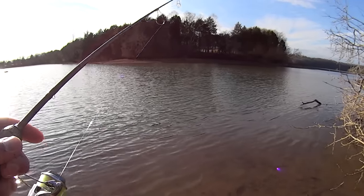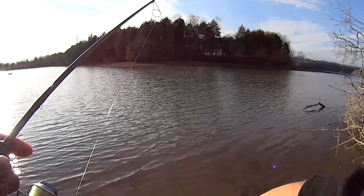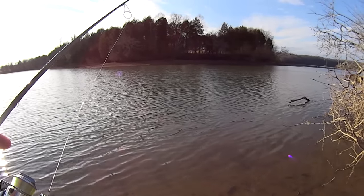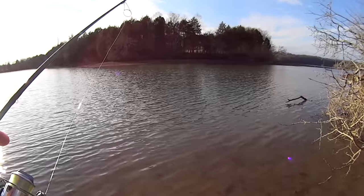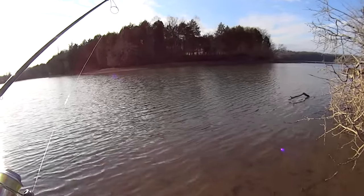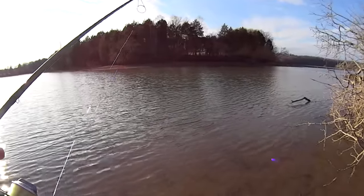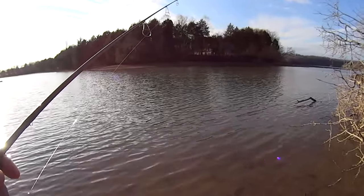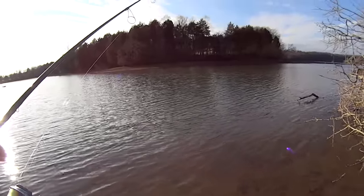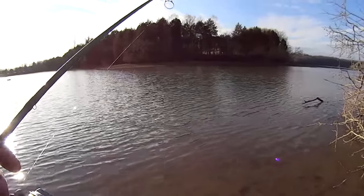I'm just working this thing back to me real slow. Them shell crackers, they're down there on the bottom. I filmed that other video two days ago and I assume they're still here. It's January 4th, been 50-some-odd degrees today and sunny, so these backwaters have probably heated up a little more. There's probably some more shad in here, so hopefully these shell crackers are still here.